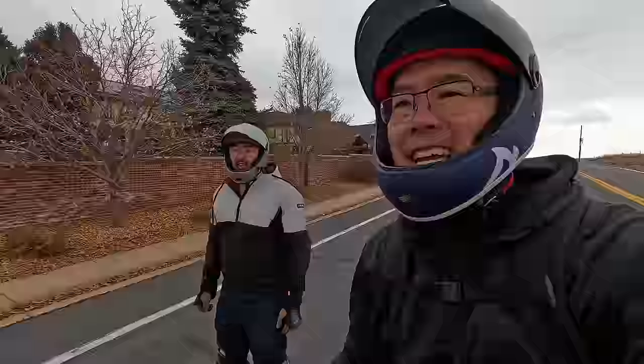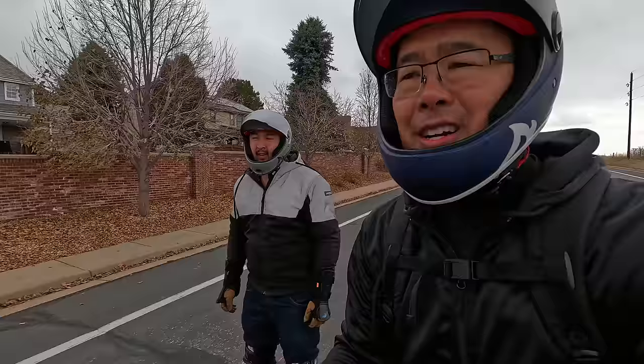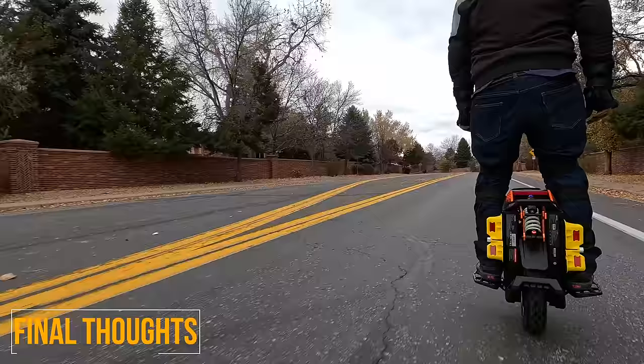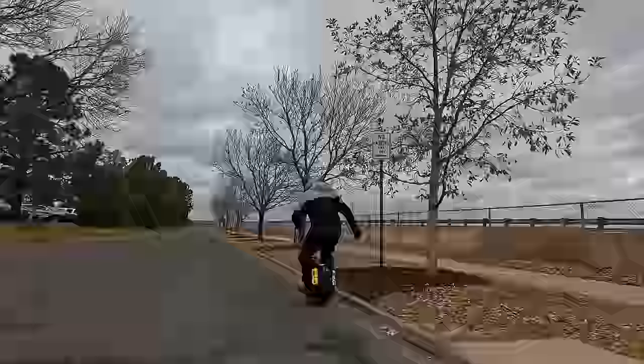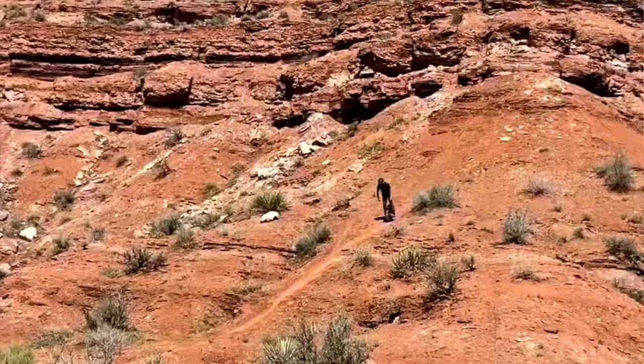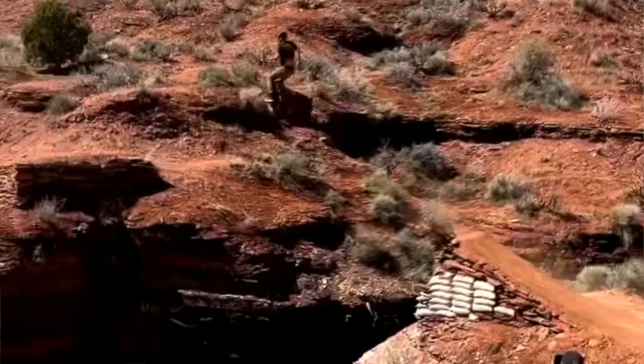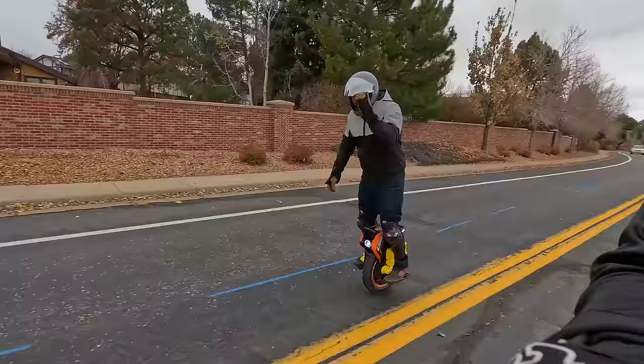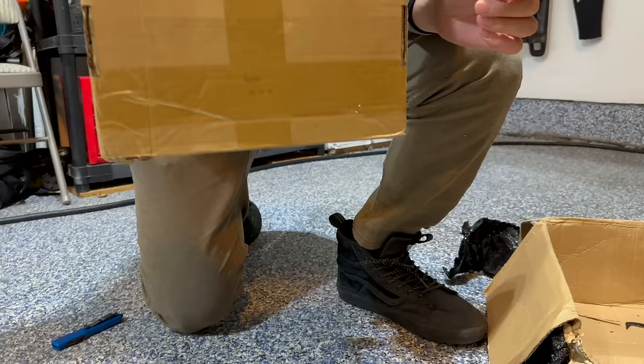Little raindrops are falling and it's freezing — I think it's going to start snowing. Let's head home and get some hot chocolate. Andrew says this is an awesome trail wheel and great for people who are beginners aspiring to be like a more advanced rider. If you want to learn more, check out our full written review at freshlycharged.com. Thanks for watching, and when you ride, wear your safety gear.